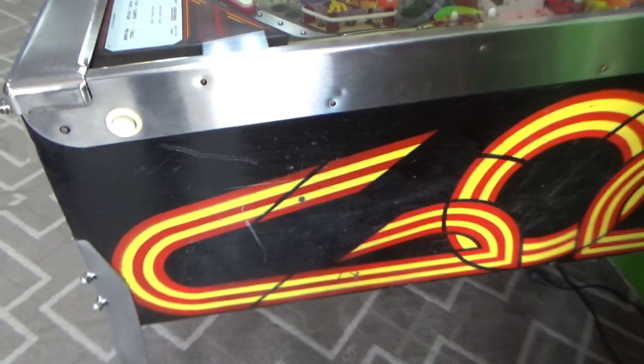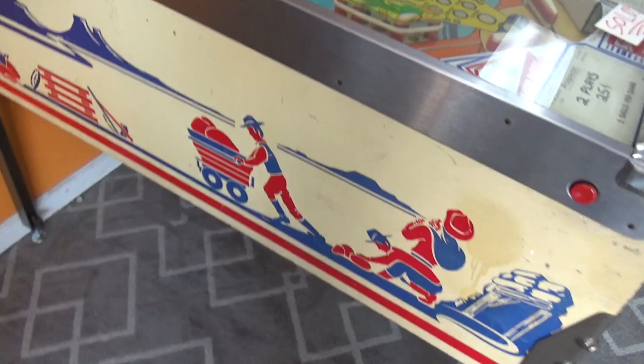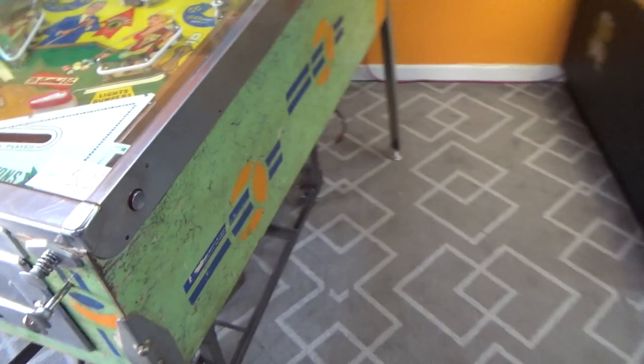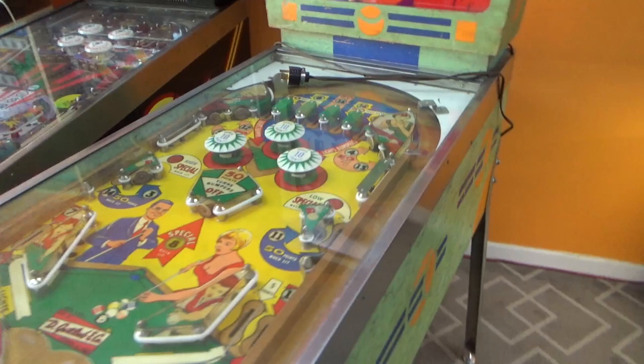We've got a Firepower over here from years later, and by then they were still stenciling the cabinets but there's no splatter paint. Here's a Sonic Prospector — this was made in Spain, actually — and there's no splatter paint on those cabinets either. You can see every little imperfection on the cabinet. The thought back at the time was that the webbing would hide imperfections. This one has seen its days, so it has plenty of imperfections now, but it does hide a little bit of the workmanship not being perfect.